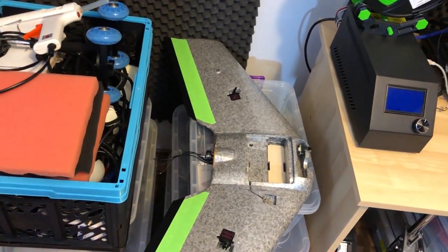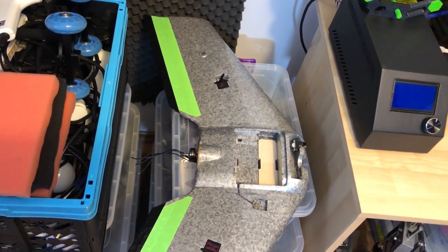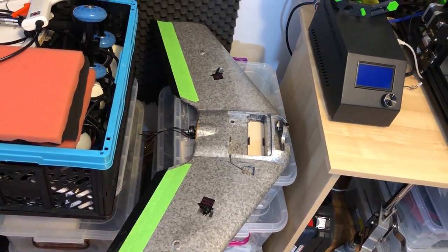Here is the flying wing that I'm currently building — it's not finished yet, I'm still waiting for some electronics to arrive.